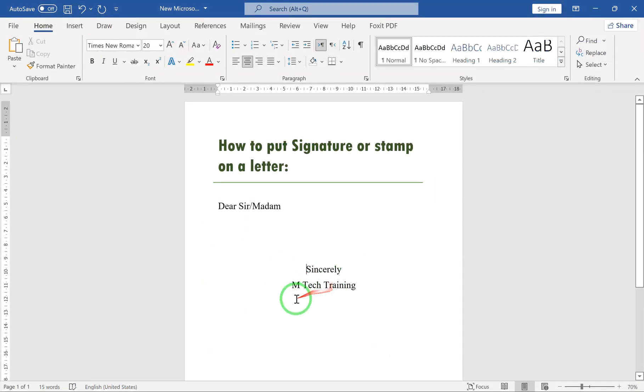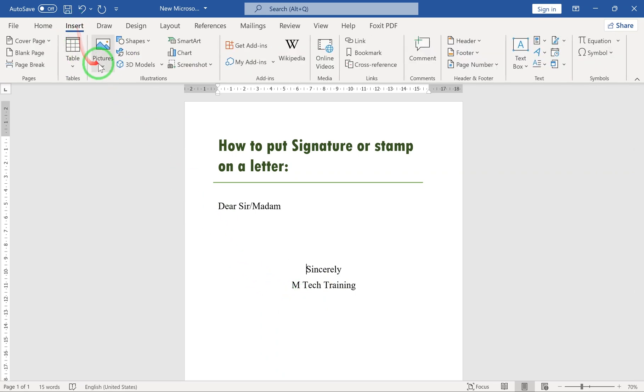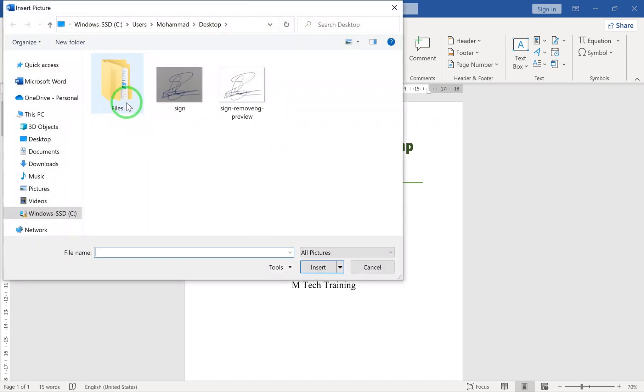Now, in Microsoft Word, go to the Insert tab. Then, select the picture you just downloaded.